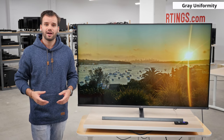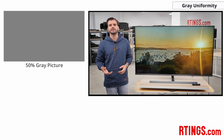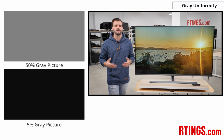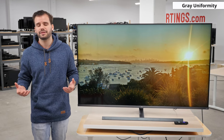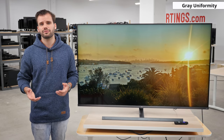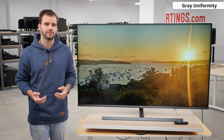Let's move on to grey uniformity. Our grey uniformity test checks for any uniformity issues with the panel by taking a picture of a 50% and 5% grey pattern. Cloudy spots and other issues are known as the dirty screen effect, most problematic when playing games or watching sports. The TCL 8 Series 2019 has decent uniformity, with noticeable DSE, slightly dark edges, and one of the worst 5% grey uniformities we've measured — this means it may not be the best choice for sports fans and gamers. Grey uniformity can vary between units, so let us know in the comments if yours performs differently.